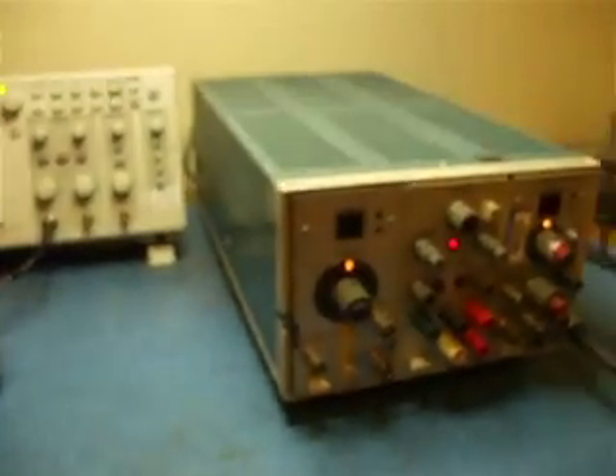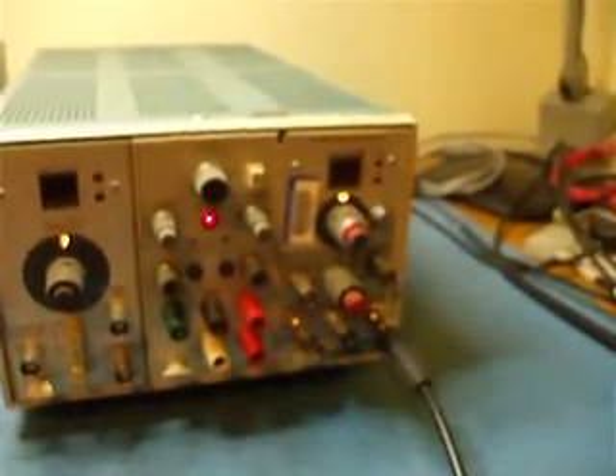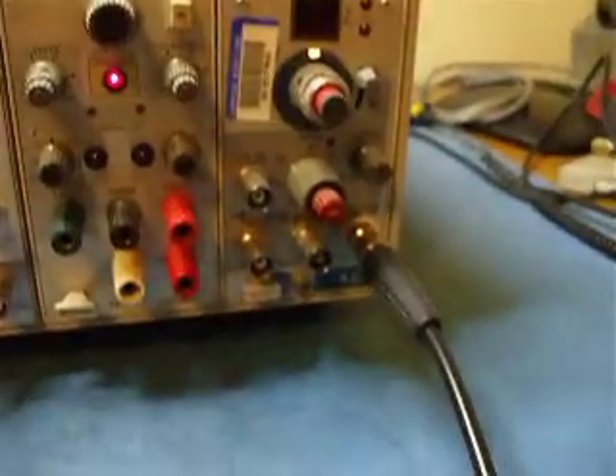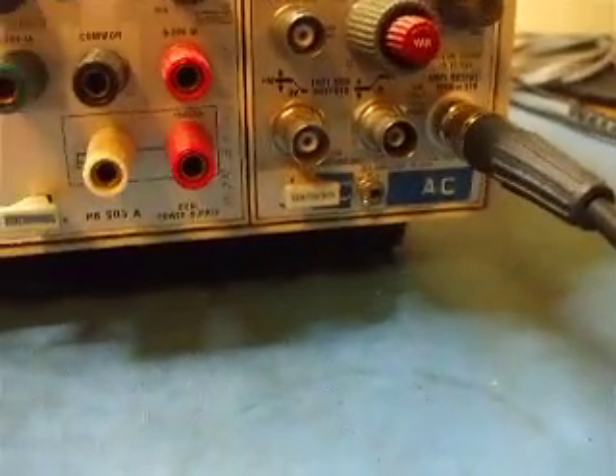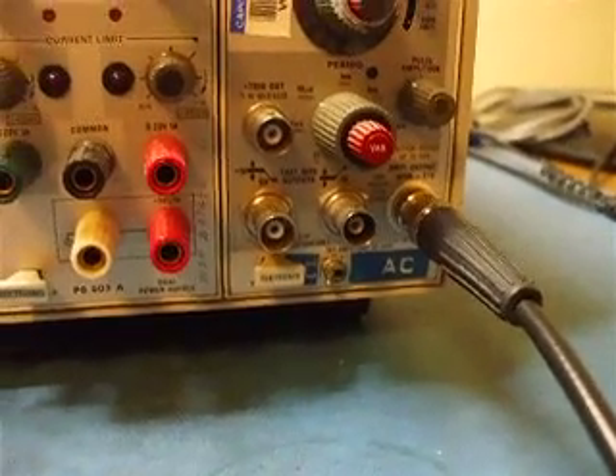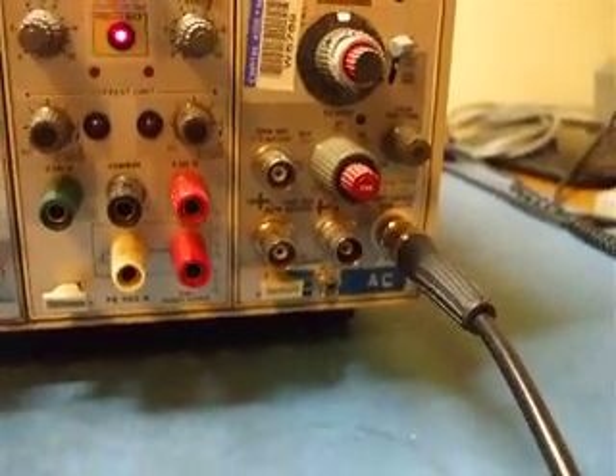This is a TDR setup using your oscilloscope. I'm using a Tektronix PG506 calibration generator that's been modified so that you can select either AC or DC. There's no probe calibration feature on this.